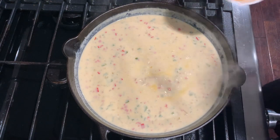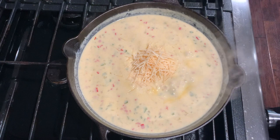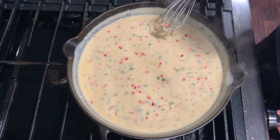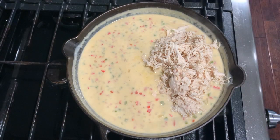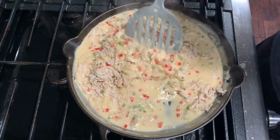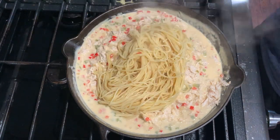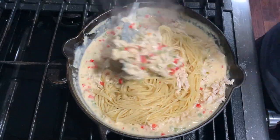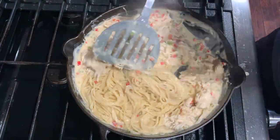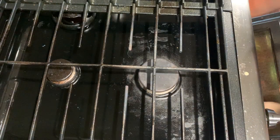Once it's bubbling, add half a cup of parmesan cheese and stir that in. At this point you can remove from heat. Next add four cups of chicken, then add eight ounces — or half a package — of your cooked pasta and stir that in.